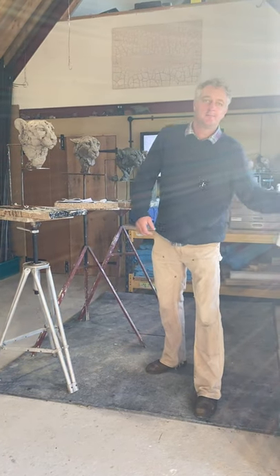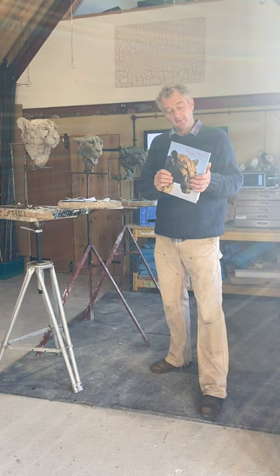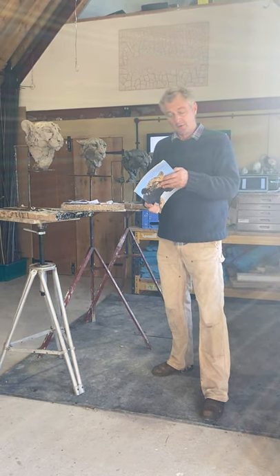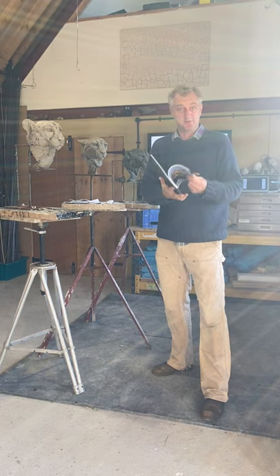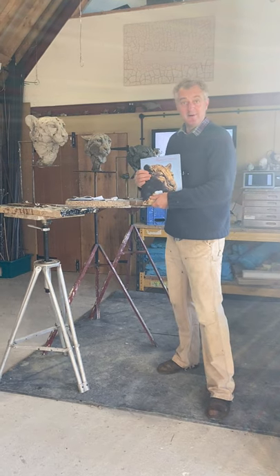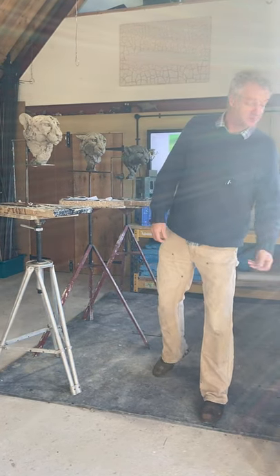Good morning. I recently posted out my new catalogue, which hopefully has arrived with those of you that wanted one. Please let me know if you'd like a copy — I'm getting a really good response. It's taken me away from my studio for quite a long time, and I'm now really happy to be back doing what I should be doing: some sculpting.